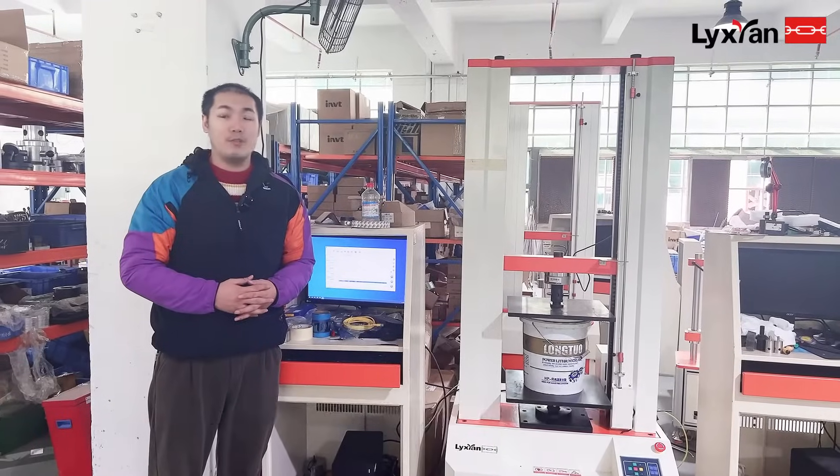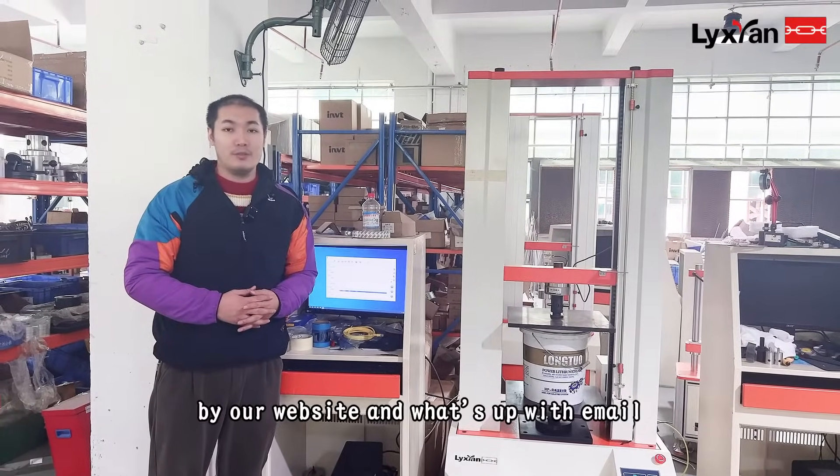You can contact us through our website, WhatsApp, or email. Thank you for watching.